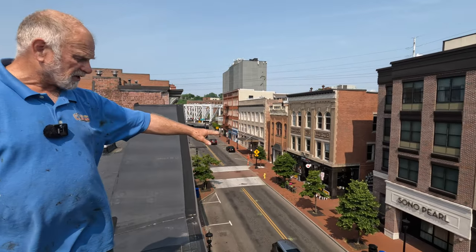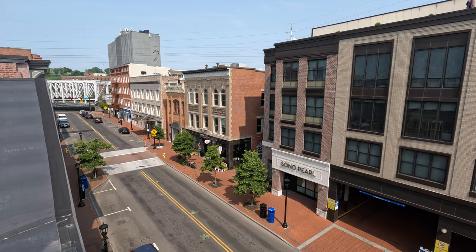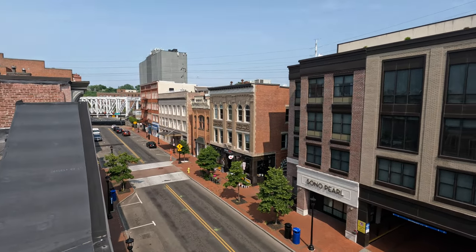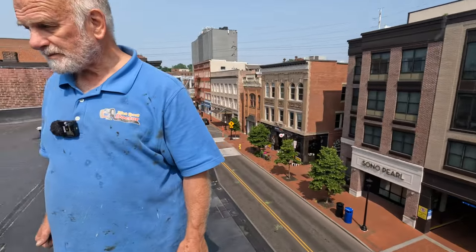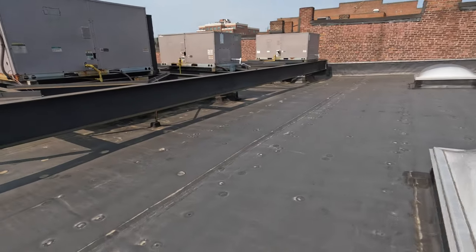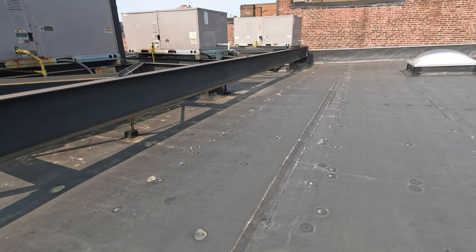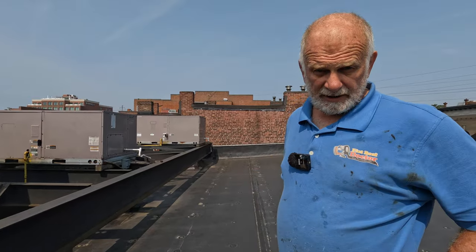We're on this EPDM roof in South Norwalk - SONO stands for South Norwalk, Connecticut. So we're on this EPDM roof, and I want to show you that after two years, people still cannot find the leaks.